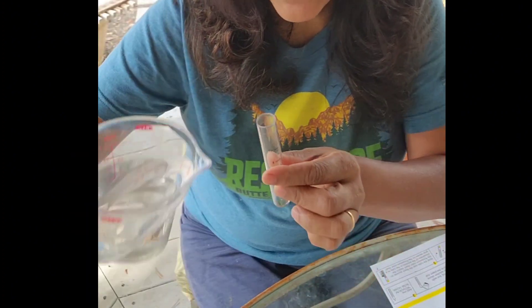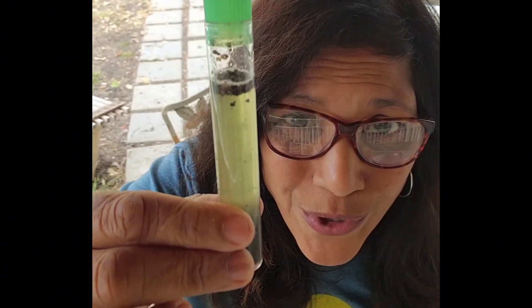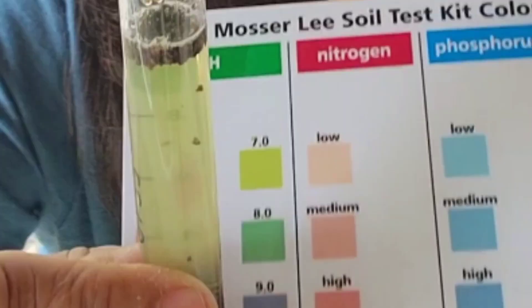You want to use distilled water if at all possible, because you do not want the water to contaminate your results. This is what it looks like. Now let's match it to the color chart — I've got relatively neutral pH soil.